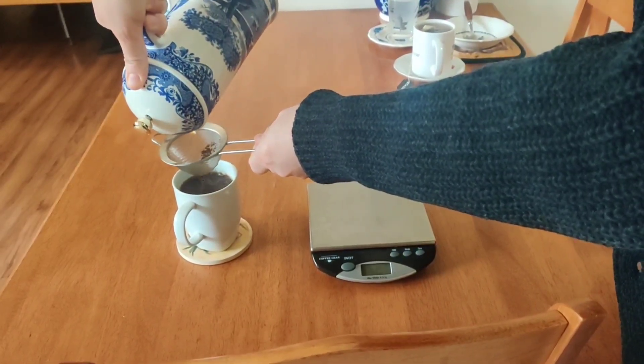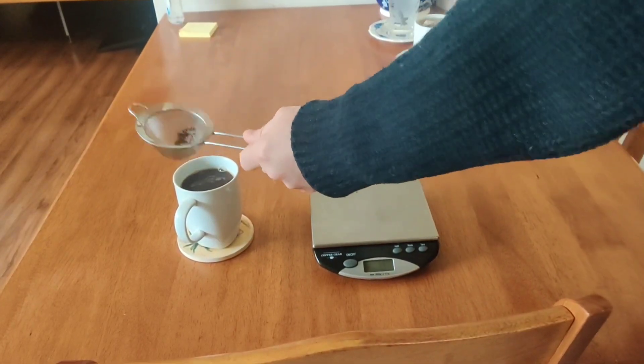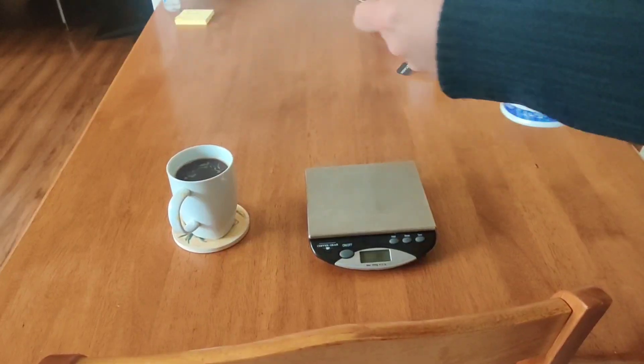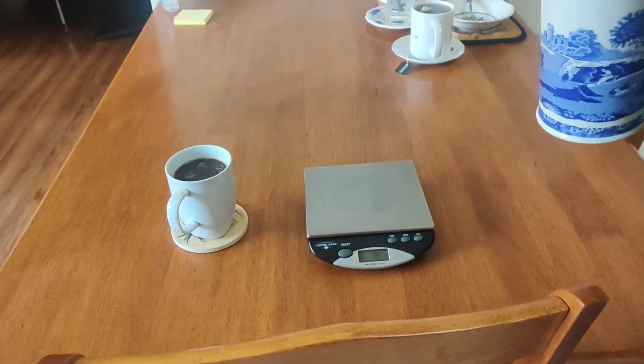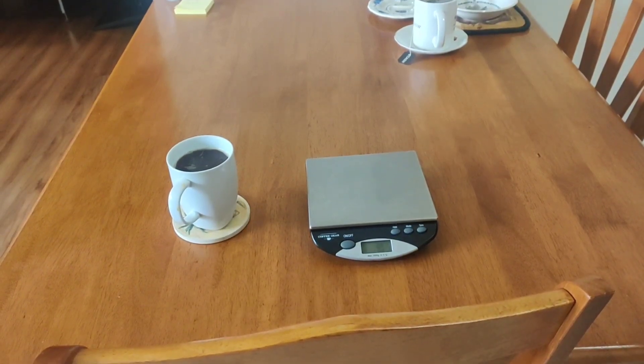I've kind of worked out the exact amount of coffee that I want for my mug. But again, you can weigh the amount of water you're about to use and adjust the amount of coffee according to that ratio.